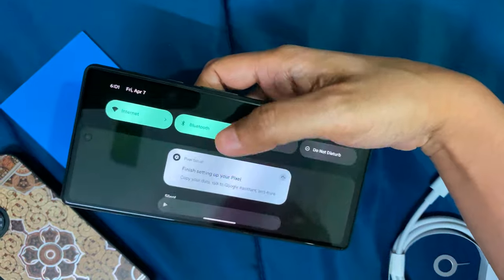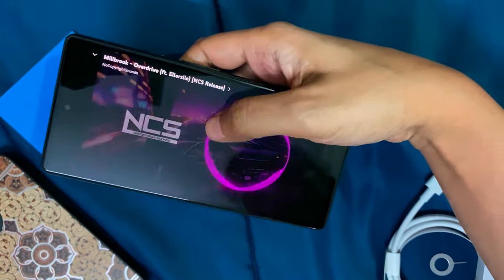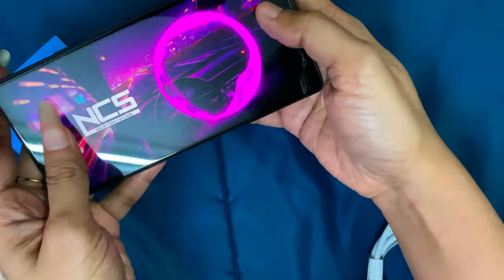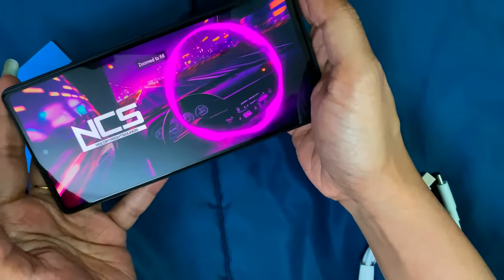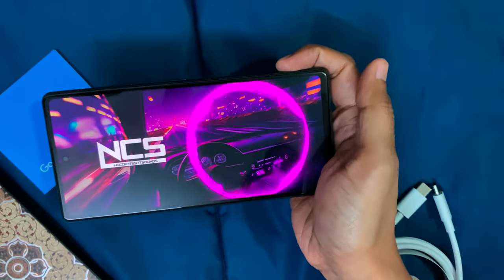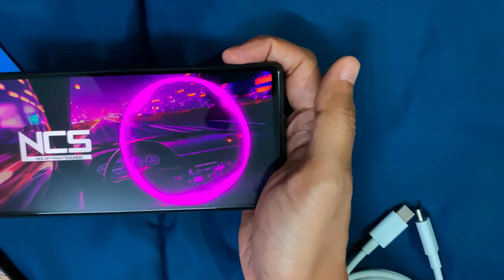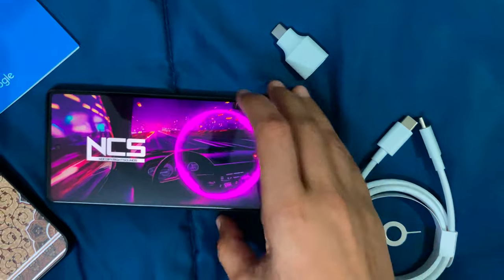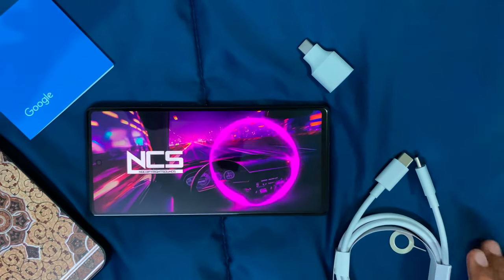Let's check the display and sound quality. It's a Full HD+ OLED display. It comes with 6GB RAM and 128GB storage. The build quality frame is aluminium and the back panel is plastic.